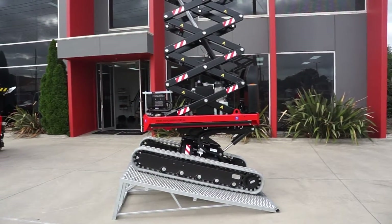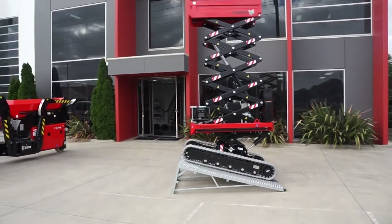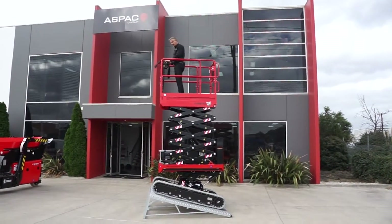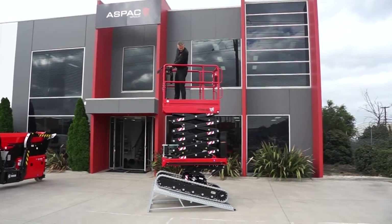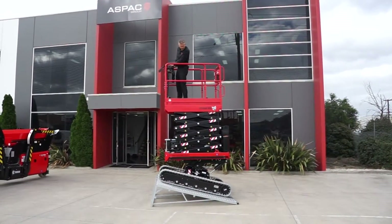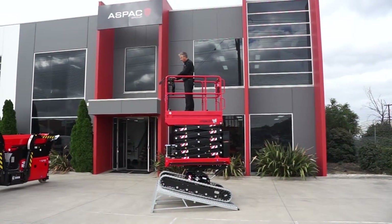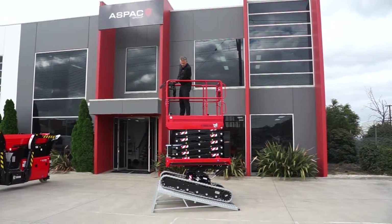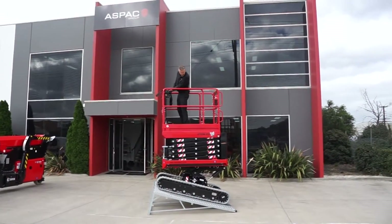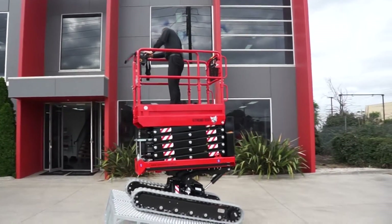This machine is rated to Australian standards AS 1418-10 2011. The machine stops when it's nearly all the way down — that's a European safety anti-crush standard. What that means is it allows you to look around to make sure no one has their hands, fingers, or anything under the machine that they shouldn't have.